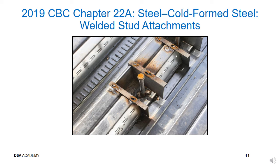This slide presents a closer look at the improperly placed deck and welded studs. The PI should discuss deck placement with all parties to avoid this unnecessary rework. A DSA 154 notice of deviation may need to be issued when this occurs.